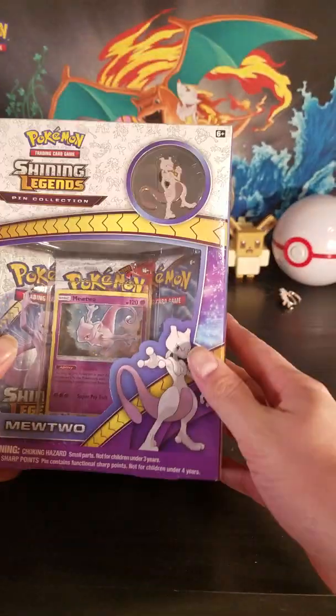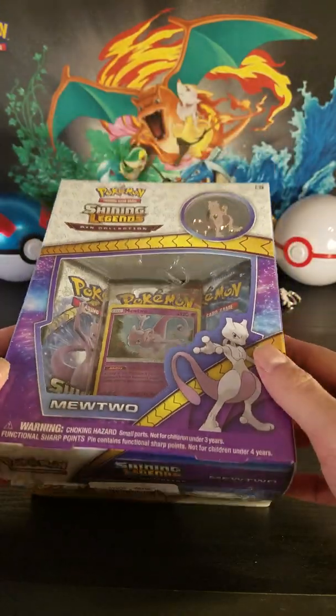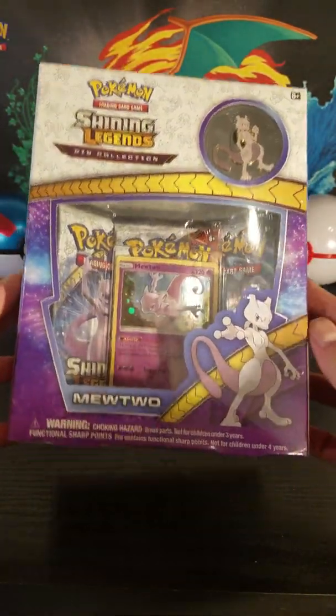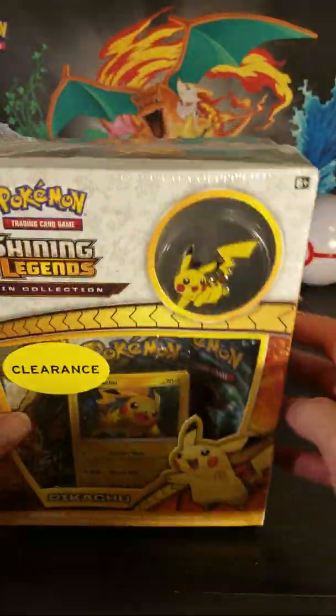Hello guys, welcome back to another Pokemon card unboxing video. I am Manta of Meridian Gaming and in today's video we have a Shining Legends Pin Collection — Mewtwo and Pikachu.